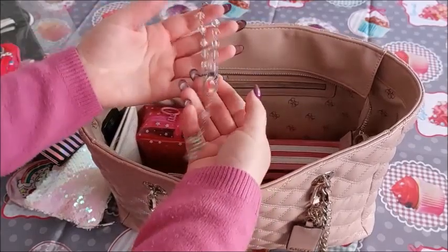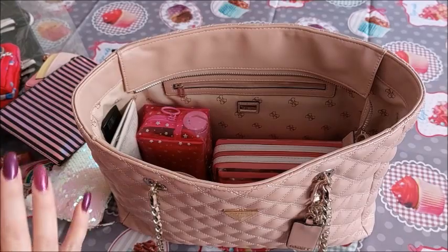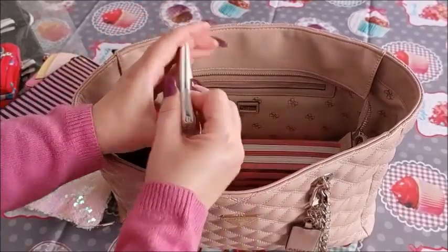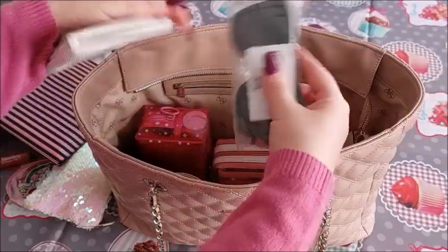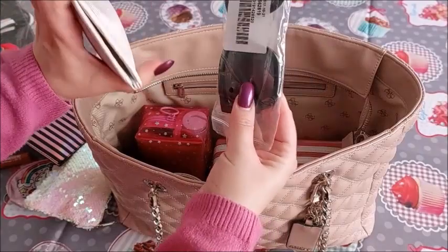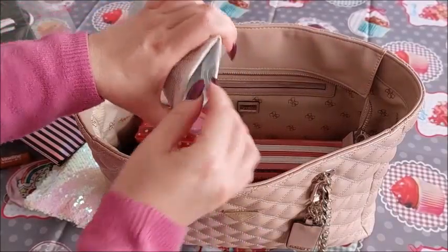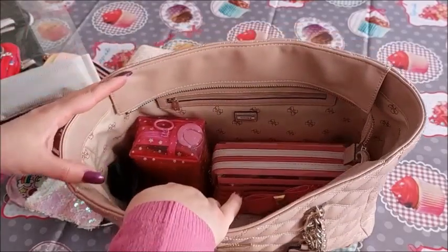I have my rosary. I always keep it with me because it has a specific meaning to me — someone very special gave it to me. These are my sunglasses, currently from Aldo. They are big sunglasses because I like oversized ones. This is not the original case — just a plastic bag I use — and I put it also in this pouch over here.